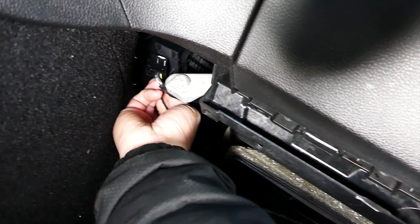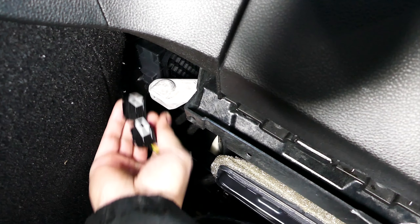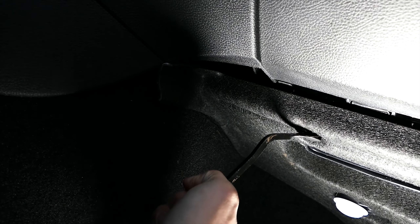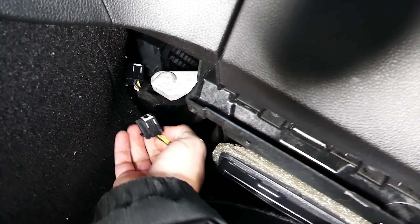First thing to do is install the security bypass module. The plugs for the security gateway module on the 2019 Jeep Grand Cherokee are located under the passenger side dash, top left, tucked right into the console. Using a flathead screwdriver or something similar, remove the plastic retaining clips holding the cover under the dash. For Trackhawks, they are located under the driver side dash.